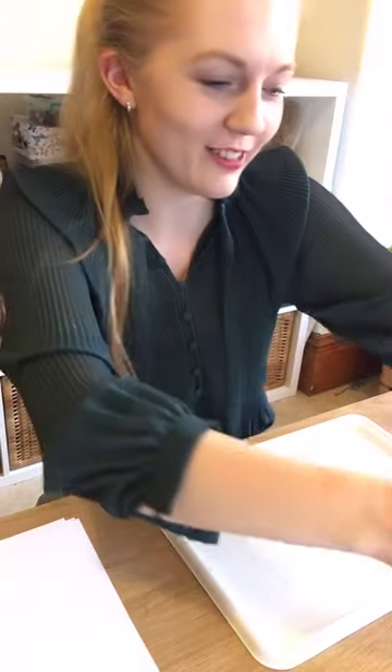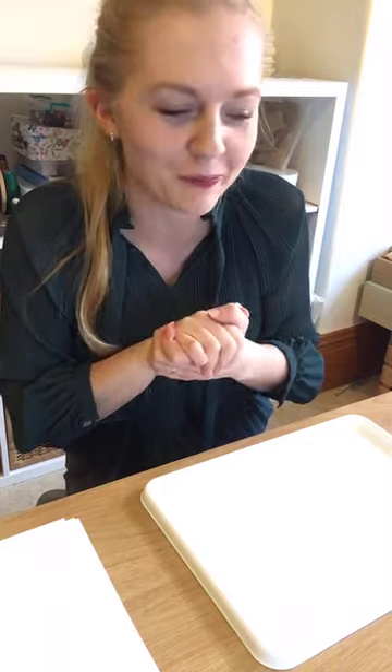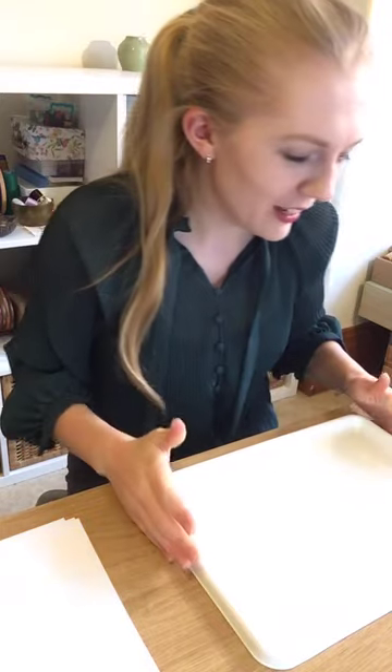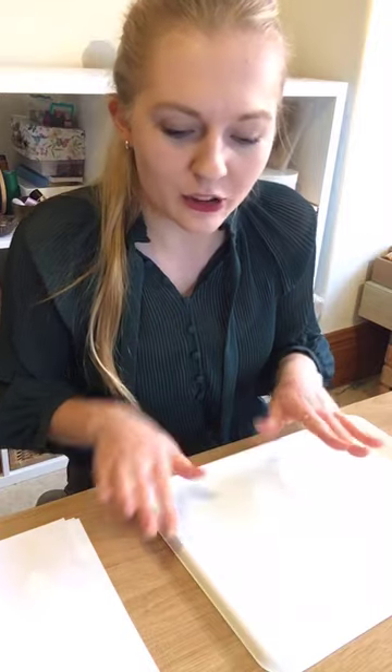We're going to create our papers and from that we can create whatever we'd like. I started to make some bunting from mine, and I'll go through that at the end of the workshop. You might also want to cut out shapes or use them on a card. Make sure you're wearing clothes that don't matter if they get stained — food colouring is notorious for staining. Also protect your table with some newspaper.